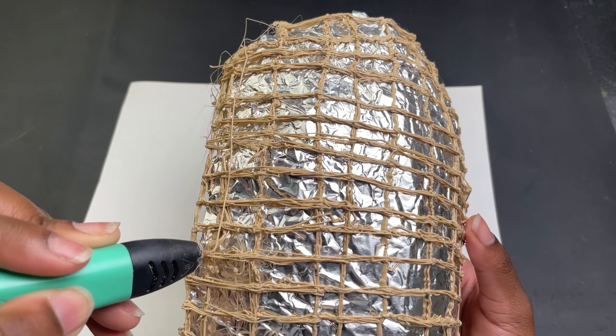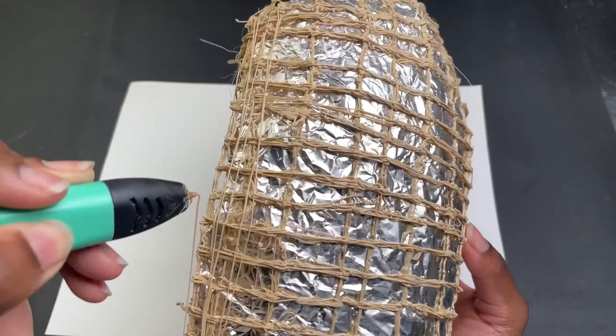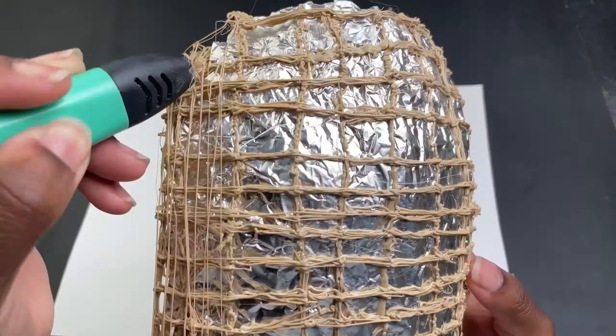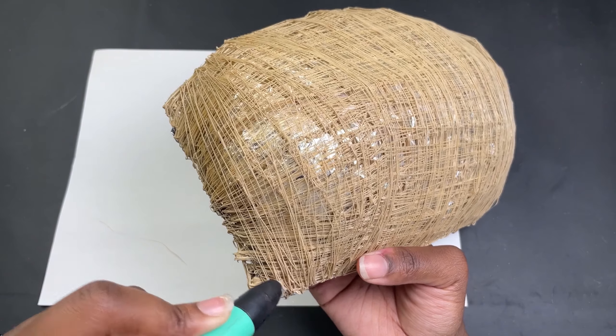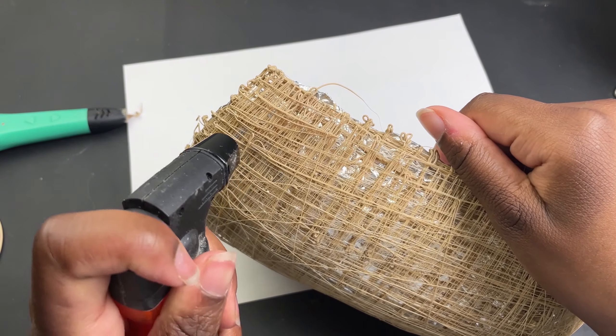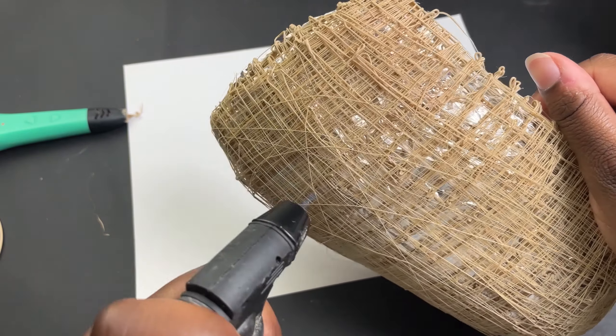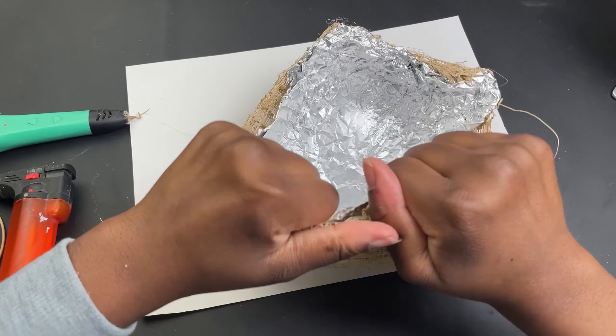Then I did that again. Once I had a thin frame I used a lighter to heat the filament so I could bend the mask into the proper shape. This is easier to do when it's just a frame and not completely filled in.